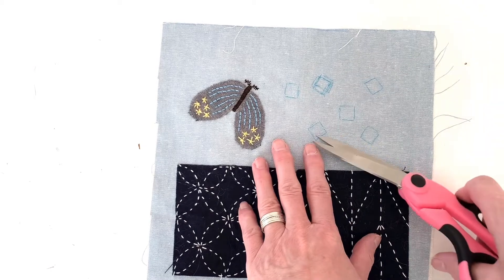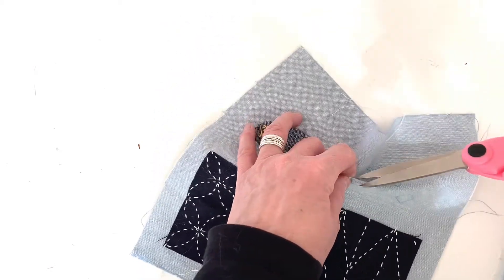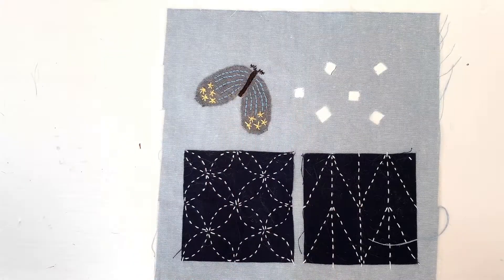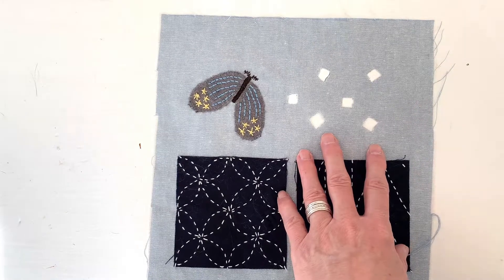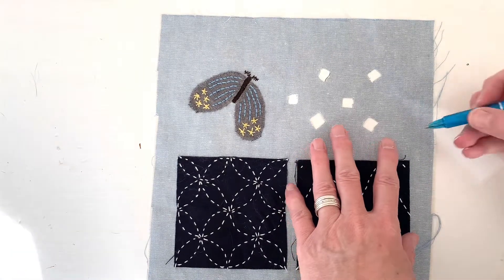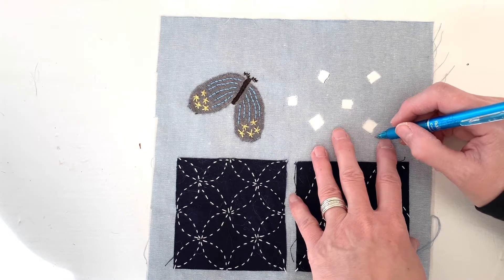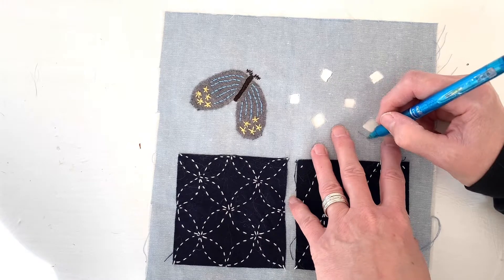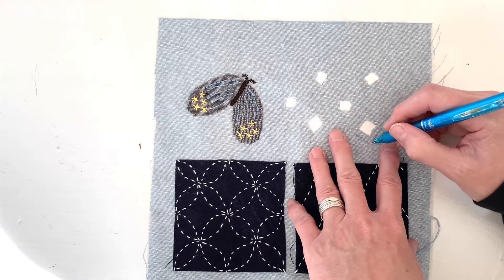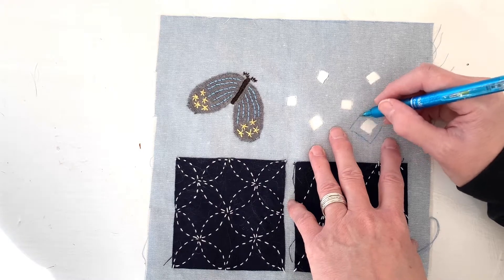Next, I'm going to cut out the fabric in the center of these little squares that I just drew. It's always a little scary to cut those holes — you're committed now, you have to go with this. So I've got my holes cut. Now, you don't have to draw a little hemline around the edge, but it's kind of helpful. A generous quarter inch, maybe even a little bigger, makes it easier to turn the fabric under.